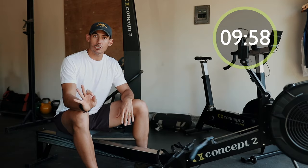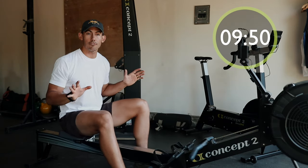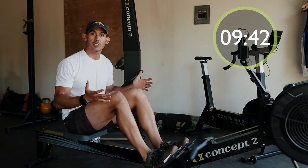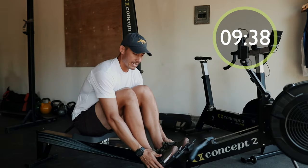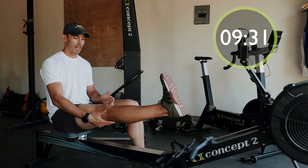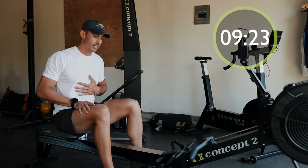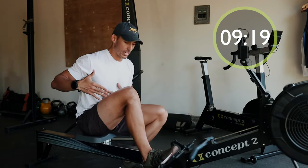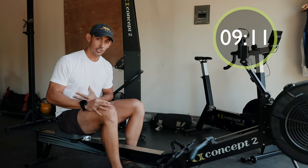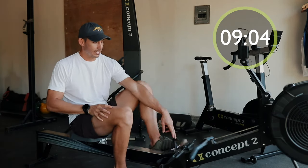There are three main connection points to the machine. Number one is your feet. The way you want to adjust the foot stretchers is to put your feet in and ensure that the straps are running across the widest part of your foot, or the ball of your foot. If feet are too high, as you come into the catch it creates a big hip impingement and makes it tough to get into a good position. We also want to push through the entire foot, not just the toe. If the foot's too low, it gives too much vertical drive and reduces horizontal push. So let's get our feet into the machines.